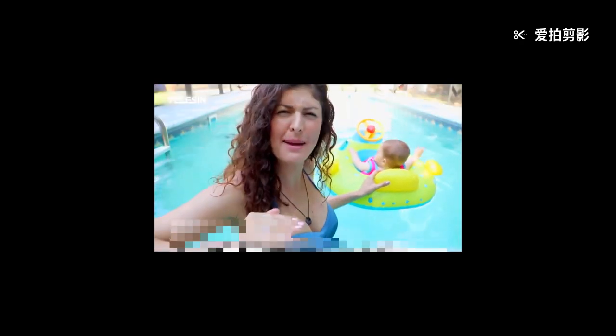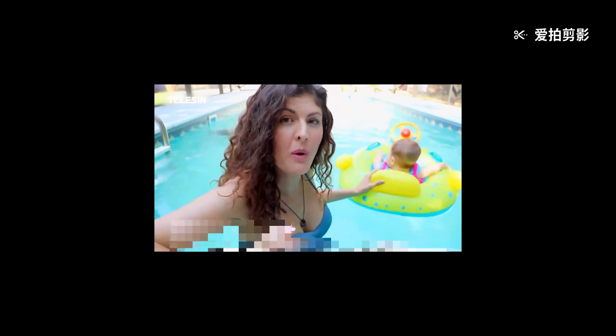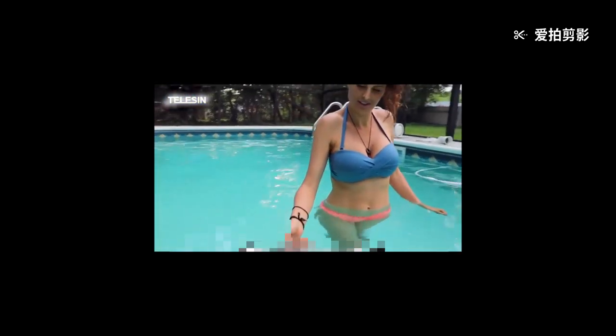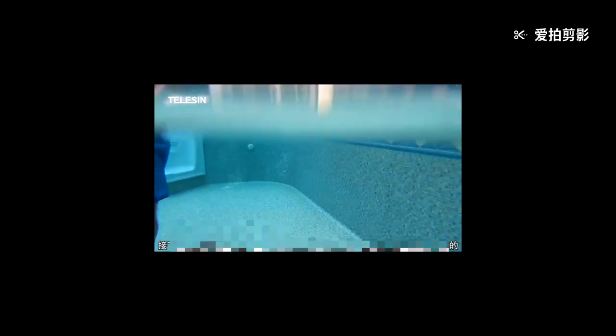Now, if you're thinking that you could probably get the same split-level shot just with your GoPro in the water, you definitely can, but you won't get that same crisp line that the dome lens provides. For comparison, here I am now in my backyard pool and I will show you what it looks like without the dome lens.